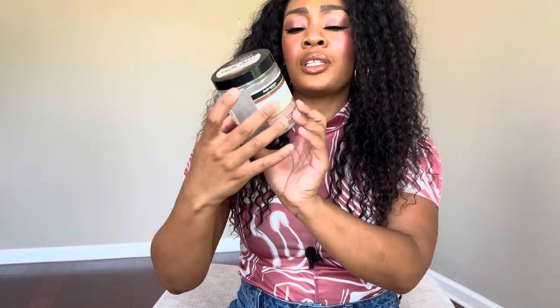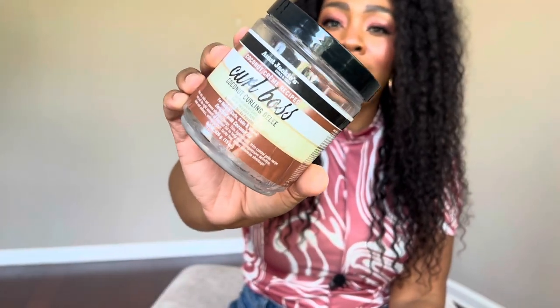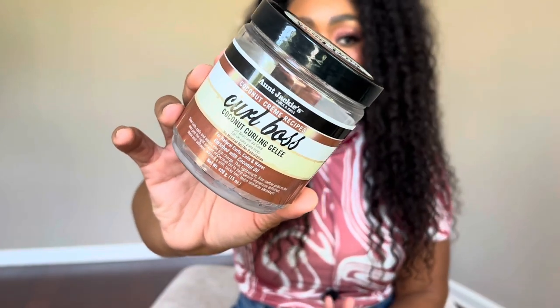I also finished Aunt Jackie's Coconut Cream Curl Boss Curling Jelly. This one was okay — I think it's best used on wash-and-gos. I tried to use it as a holding gel and it just didn't work out the best. If I repurchase, I'd just use it for wash-and-gos, pulling it through my curls and letting them air dry. It doesn't really have the best hold for a gel — it's more of a wash-and-go gel. I'd use Eco Styler if you need a holding gel.